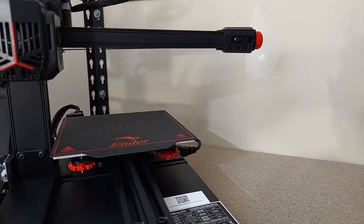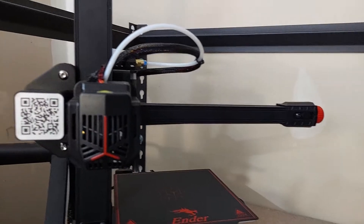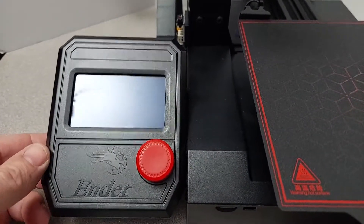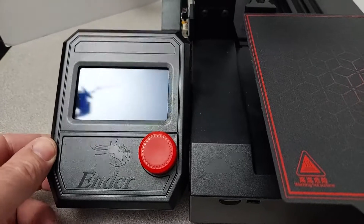The build quality is okay in my opinion. The injection-molded parts do feel a little cheap, especially the screen hookup — it's all kinds of loose and wobbly. I don't like that, but I'm sure you can print some mods to firm it up. The printer does have a plastic feel to it.